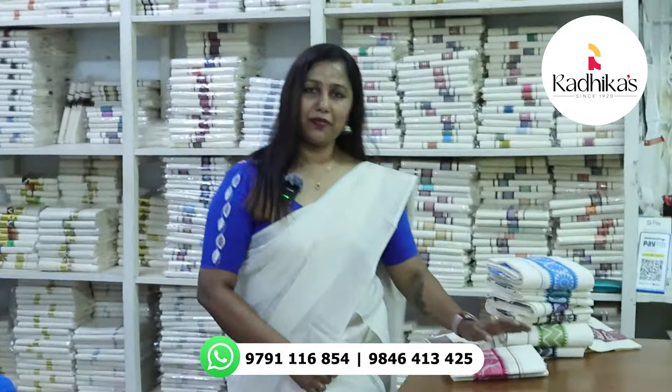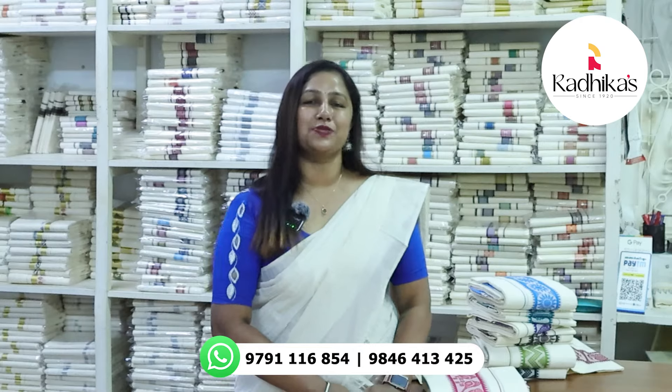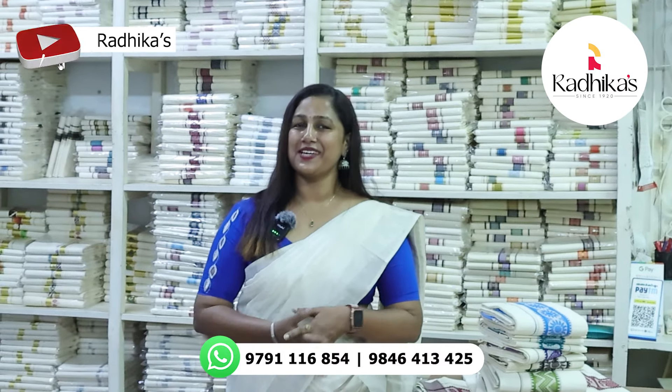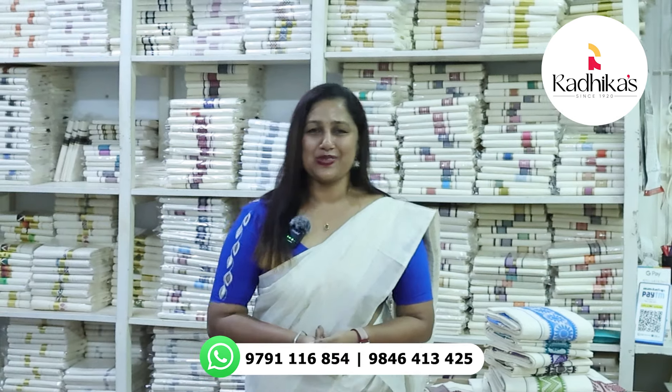These are the colors and the designs that are available. If you have any questions, please share the video. Please like and share your videos. Thank you so much.